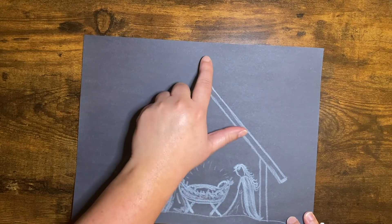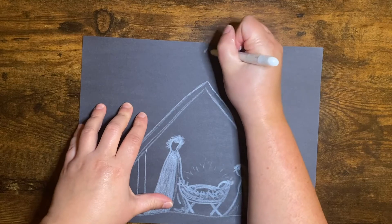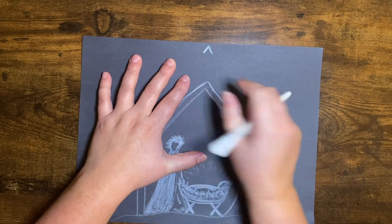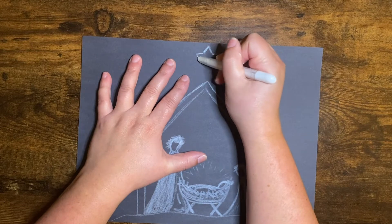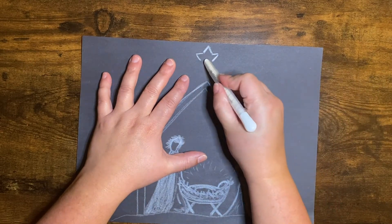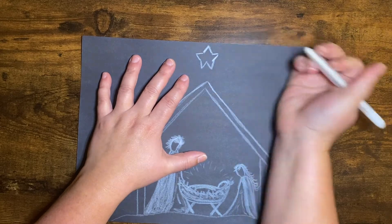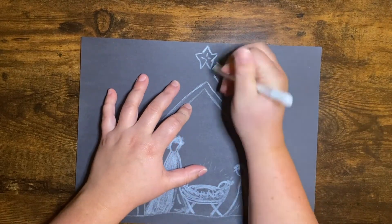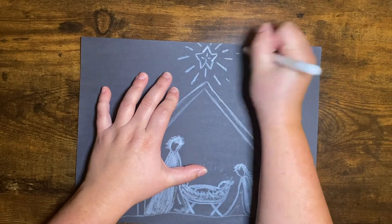Now we're going to draw the star — some people call it the Christmas star. It's the star that appeared when Jesus was born. So I drew a little triangle right at the top of my paper, and you draw lines going out on both sides, bring them down like that. Find the middle of your point and bring it right in the middle there — see how I made just a little mark. And then from there you make your bottom triangles. Then we can add some bright lights inside the star and some fun lines going down and all around our star, with little ones too.